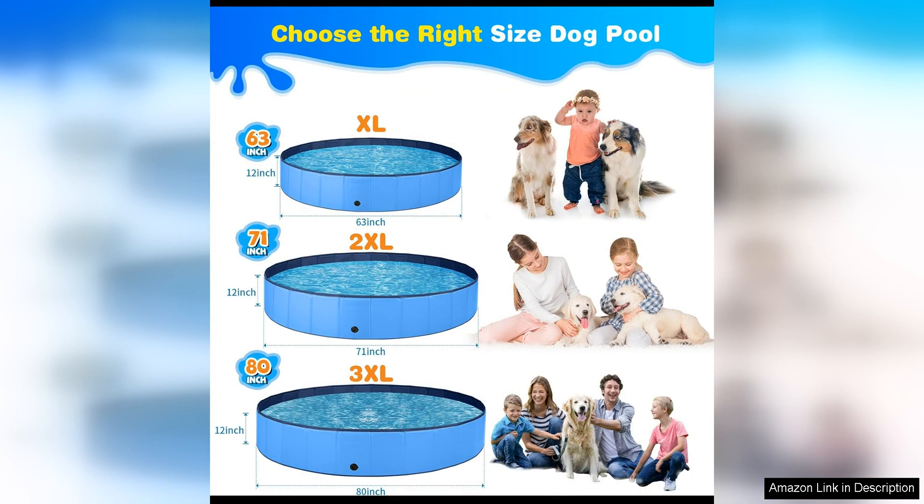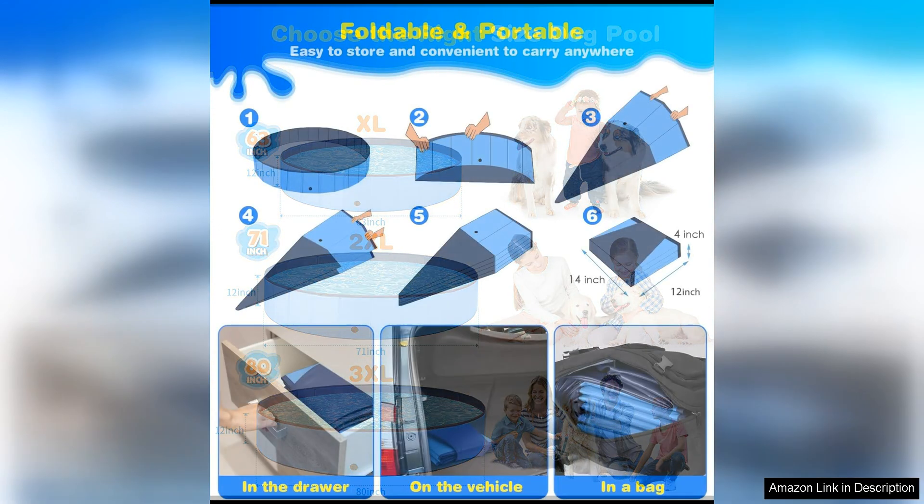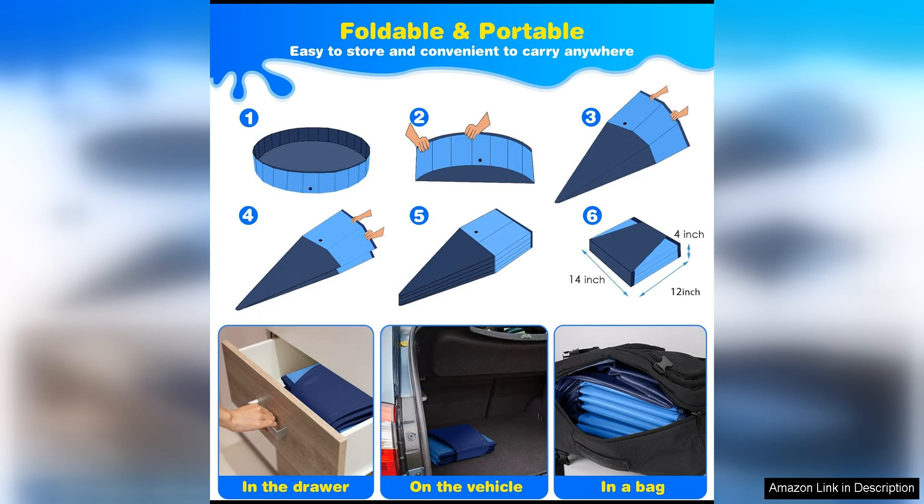The size of this pool is also impressive, with dimensions of 47.2 x 11.8 inches, providing plenty of room for large dogs to play and swim comfortably. The sturdy construction of the pool ensures that it can hold up to rough play and will not easily puncture or collapse.